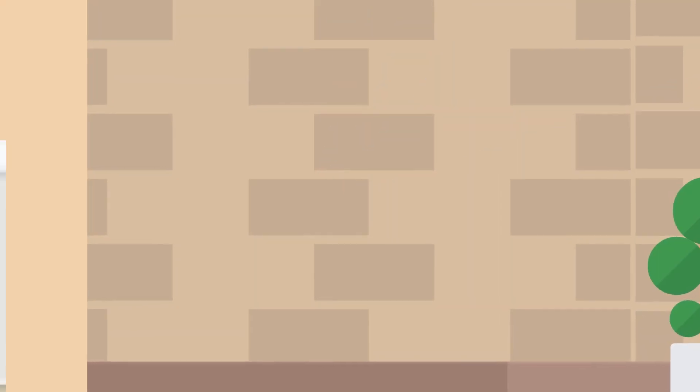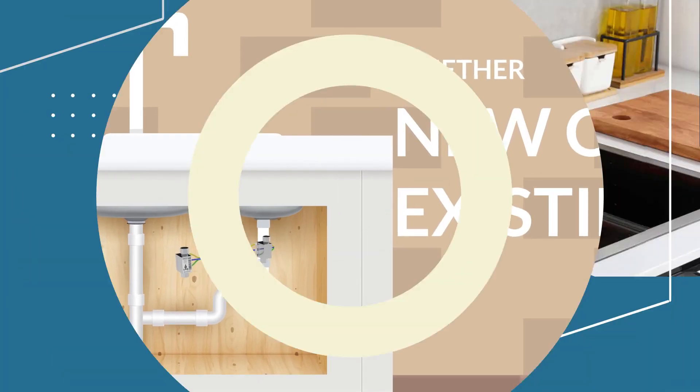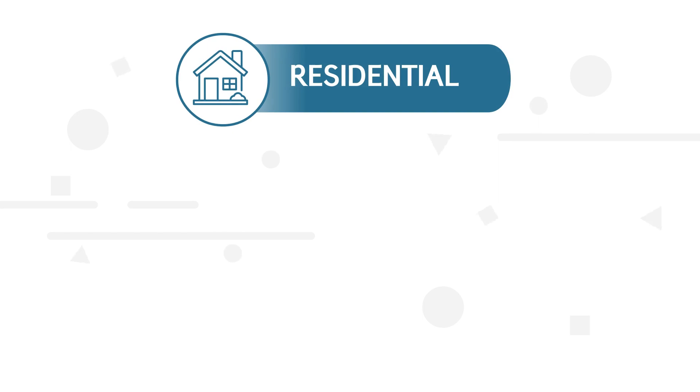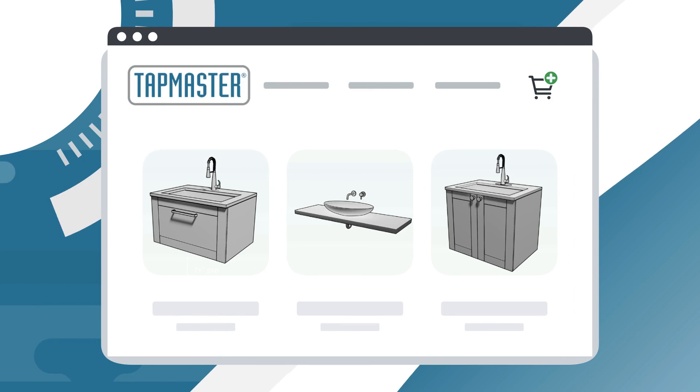Tapmaster systems can be fitted onto any faucet, whether new or existing, facilitating hands-free operation — ideal for enhancing sanitation, convenience, or water conservation. Whether for residential, medical, or commercial use, Tapmaster can be fit into any style of cabinet or sink.